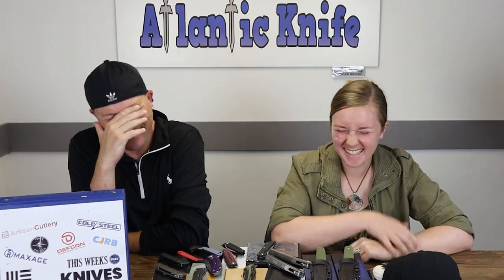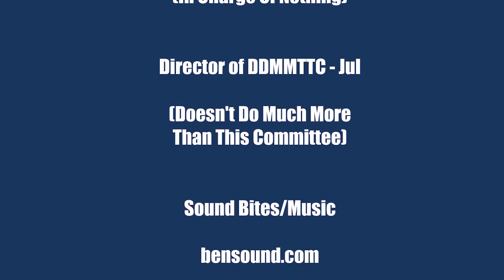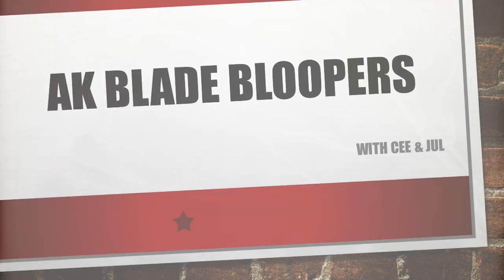I'm C and this is Joel. We are signing off.